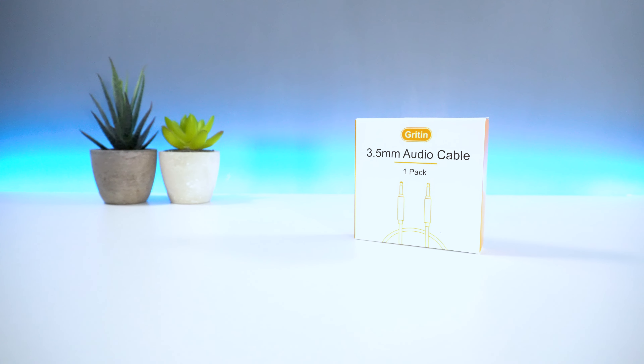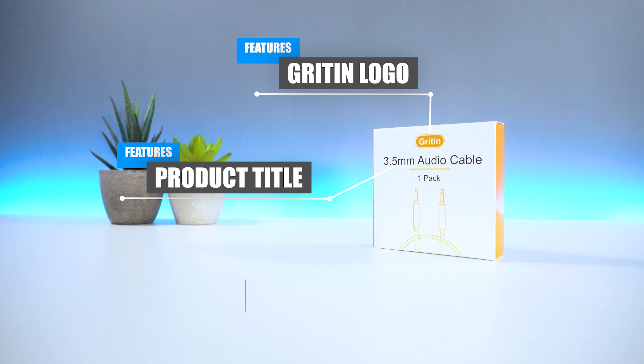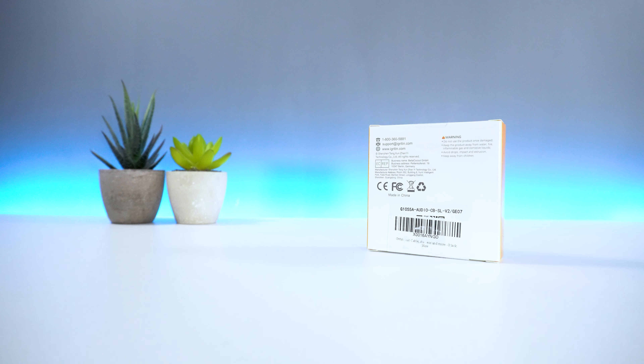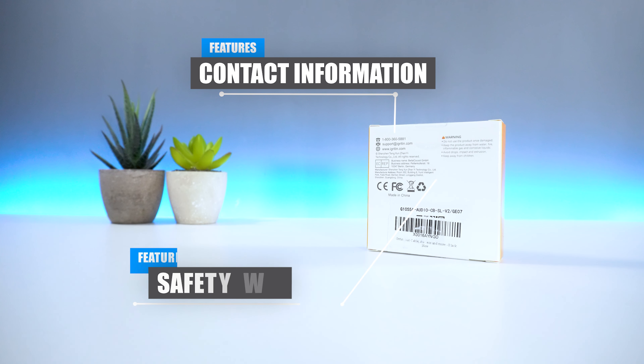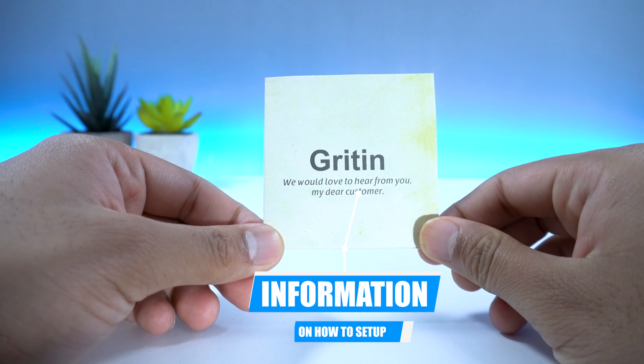In regards to the packaging, on the front you have the Grittin logo, as well as the title of the product and an image of the cable. On the back, you have some contact information and safety warnings when using the device. Inside the box, you get the Grittin AUX Cable and information on the device.